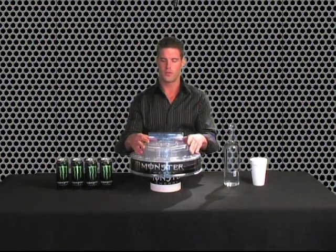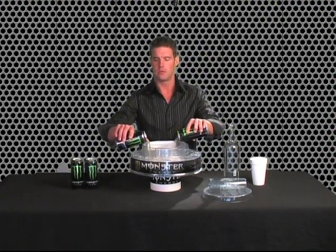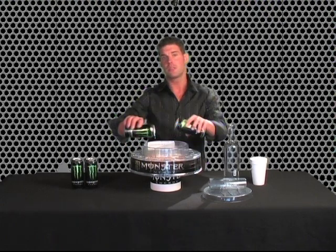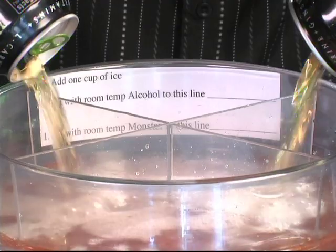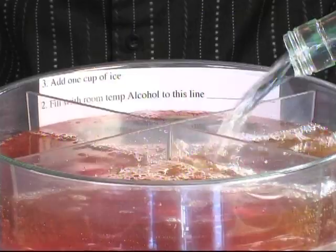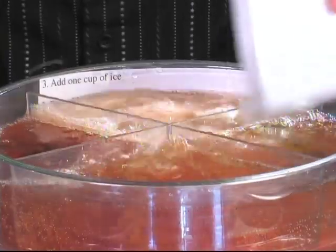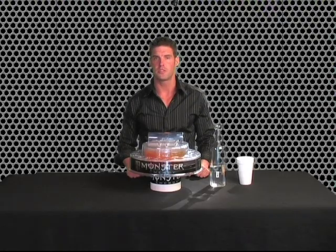Loading the tray. Let's go over filling the tray decanter. First, remove the lid and pour in approximately three and a half cans of Monster to the Monster fill line. Make sure you only use room temperature Monster — too cold and it won't smoke, too warm and it will bubble over. Next, top with alcohol to the next fill line. Add one cup of ice and replace the lid. Now you've got the perfect mixture for the perfect smoking drink.